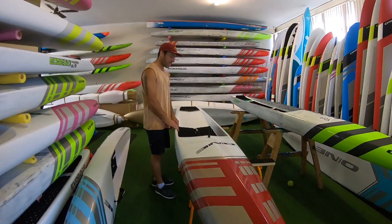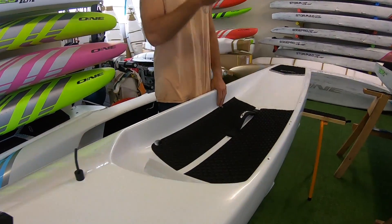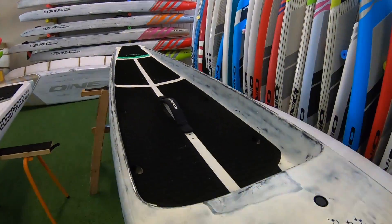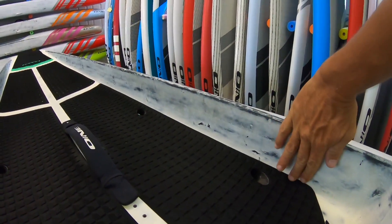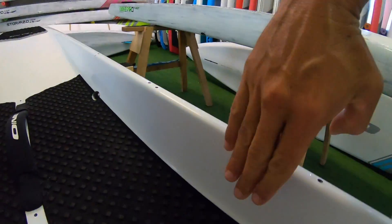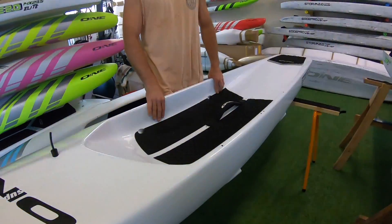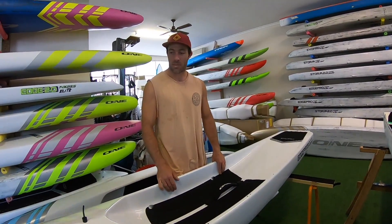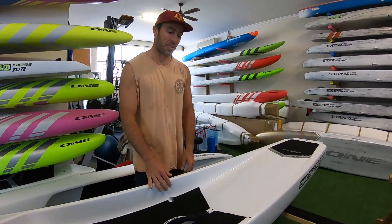Coming through to the dugout section, the recess in this board is even deeper than the first one. It's a little bit to do with the bottom shape. We're able to stand a fair bit deeper without water coming into this one, and that adds to the stability — we gain more stability there. We can make the hull shape a little bit slipperier and just generally have a faster board for the same stability.